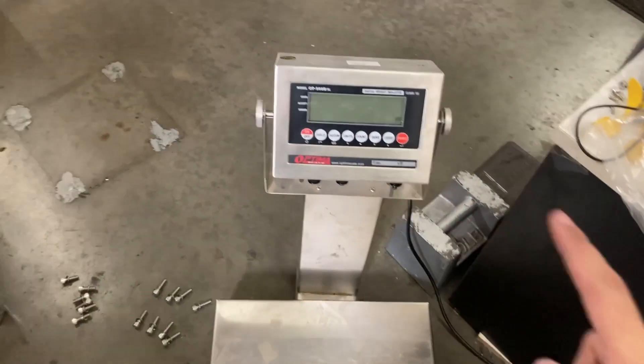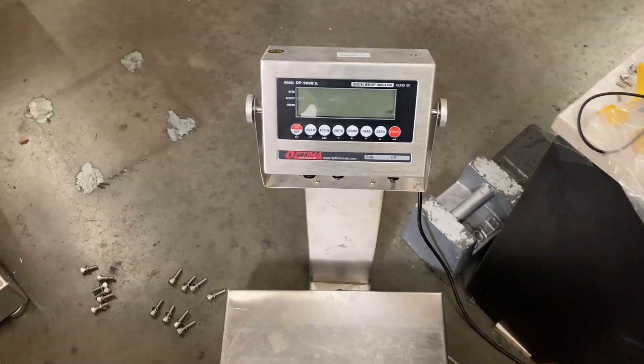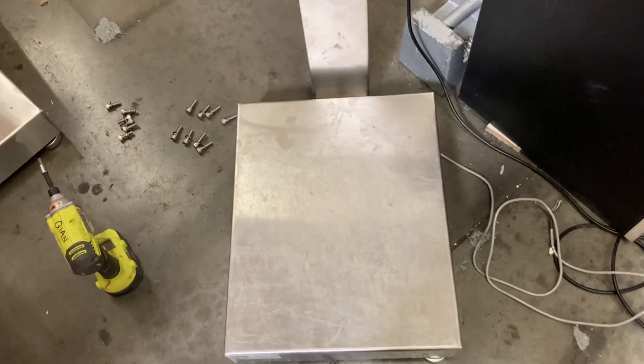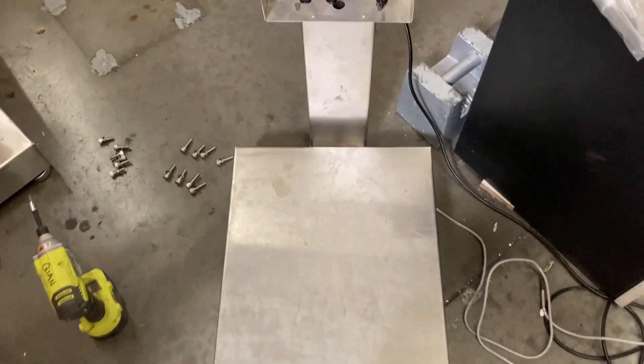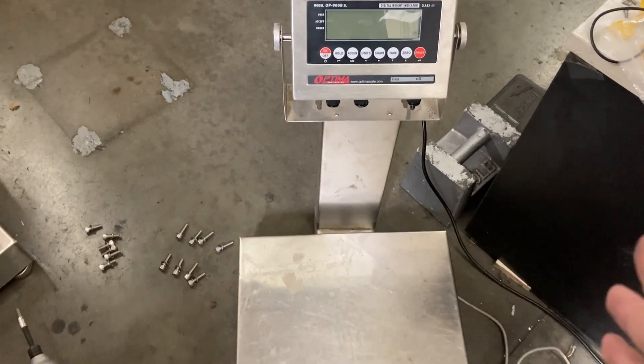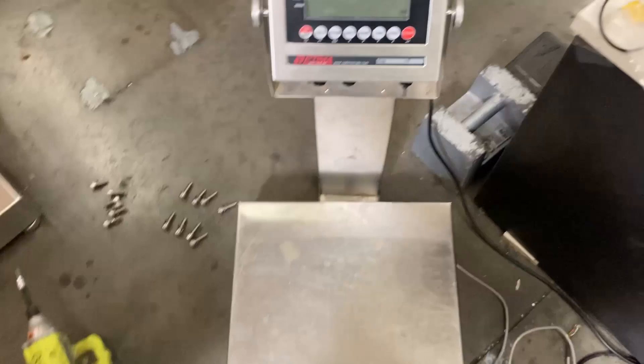This video is about a bench scale where the weight was fluctuating 100 to 200 pounds up and down. The problem was actually the load cell. We tried calibrating multiple times and it still went up and down — no matter what we did, it still wouldn't calibrate.